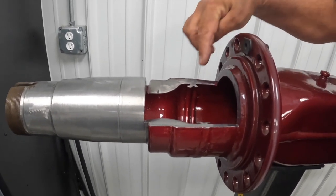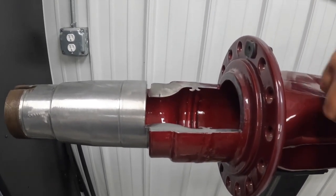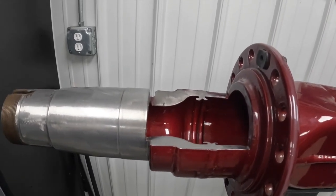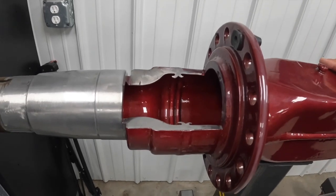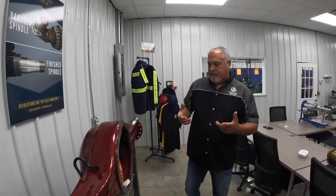A friction weld is where they clamp the rear-end housing in a vice and spin the spindle at a high rate of speed with tons of pressure coming together. That creates friction and creates the weld — that's how they are originally put on.